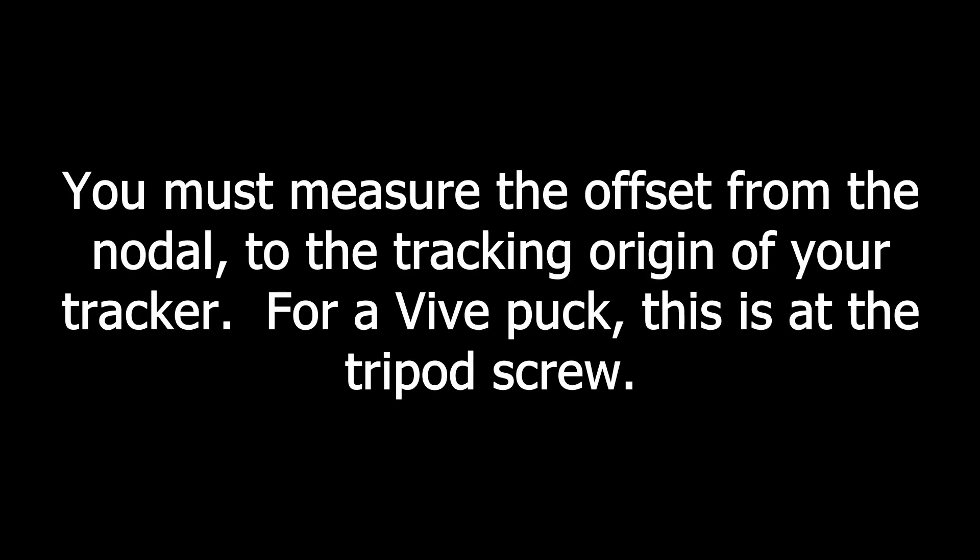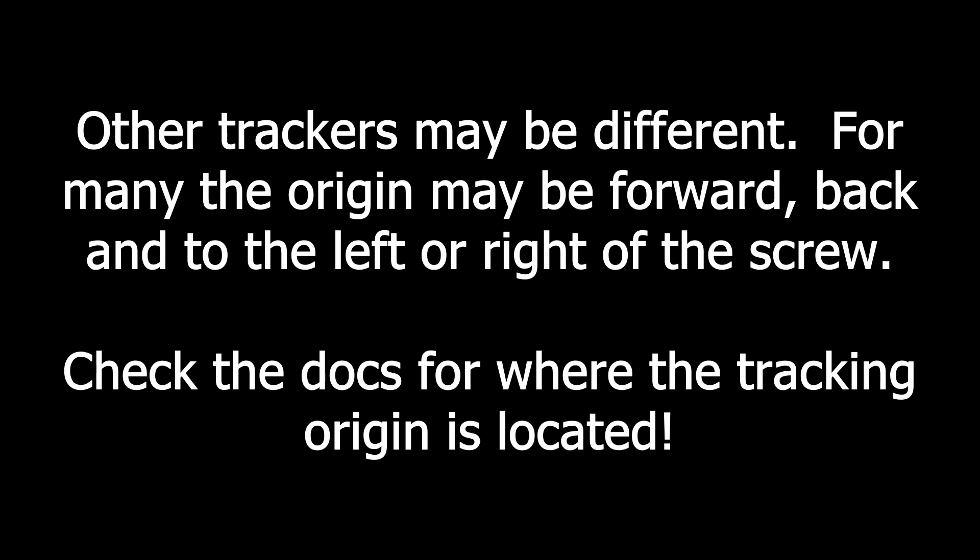Remember when you're measuring that you must measure the offset from the nodal point on your lens to the tracking origin of your tracker. On the Vive this is at the tripod screw, but for some other types of trackers it's not always there. It could be forward or back of the tripod screw or even to one side of it. Be sure to look at the manual to find out where it actually is so you can measure to the right spot.